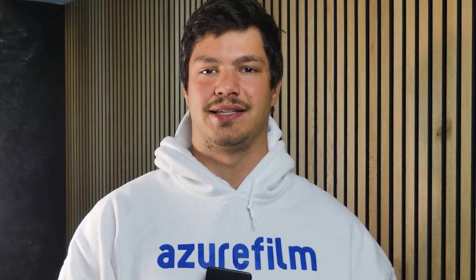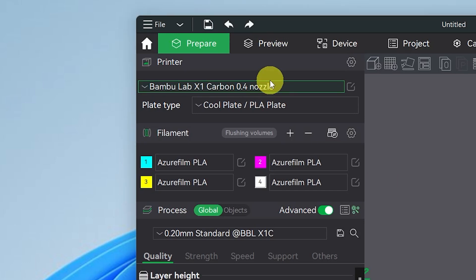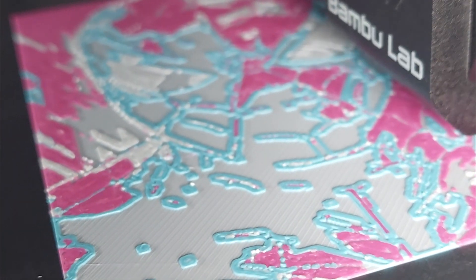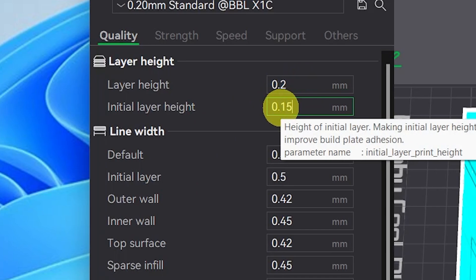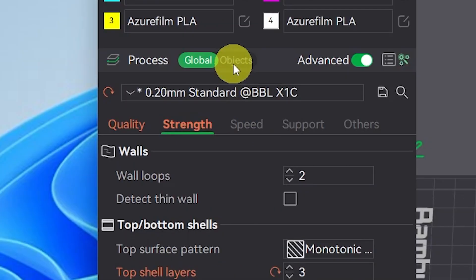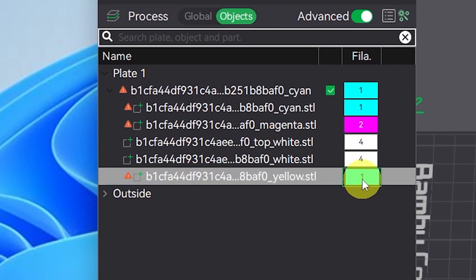Step 3: slicer settings. Add the four colors in this order: cyan, magenta, yellow, white. Select the 0.2 millimeter nozzle if you have it, but you can print it with the 0.4 millimeter nozzle like we did. First layer height should be 0.15 millimeters and the strength settings should look like this. Now go to the objects tab and assign the colors based on the file names. Slice and print. Happy printing!